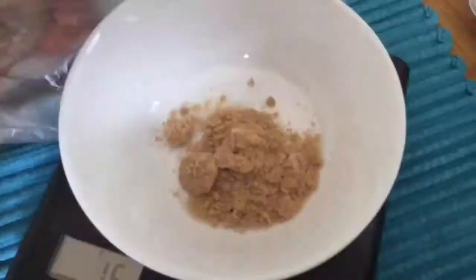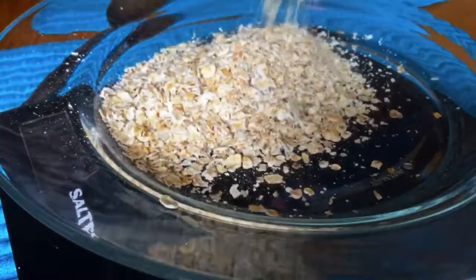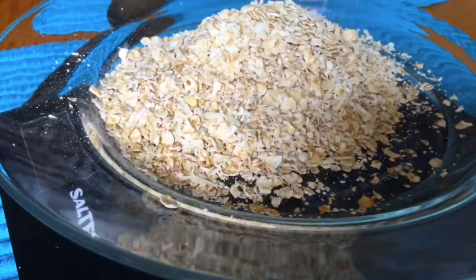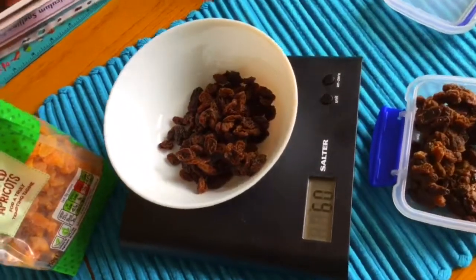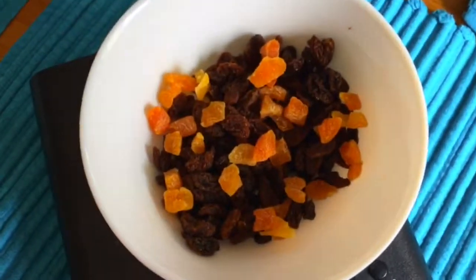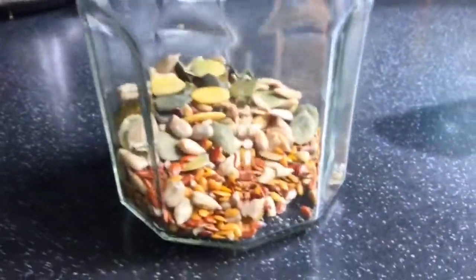You will need 80 grams of sugar — we're using brown sugar but you can use any that you want. You will need 160 grams of oats, 80 grams of butter, and optionally 60 grams of sultanas and apricots. You can also add nuts, omega seeds, sesame seeds, and basically anything that you want.